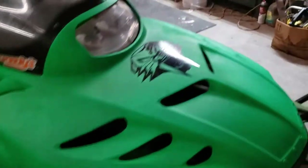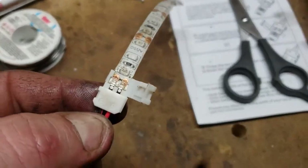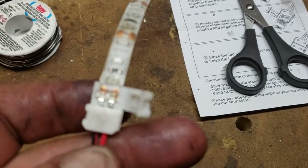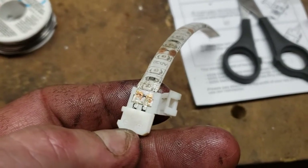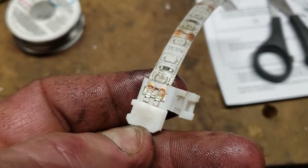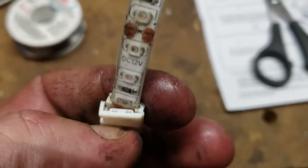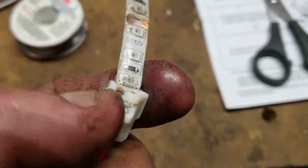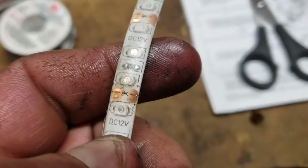So after much frustration trying to figure out these connectors and why they would not work with these waterproof strips with the silicone on them — it turns out I had to melt some of the waterproof connector and re-trim all of these cut points. They say to cut it on that line, but if you cut it there you can't slide the strip into the connector to close it, because the LED diode is in the way. So I had to re-cut all of these right on the other side of the diode.